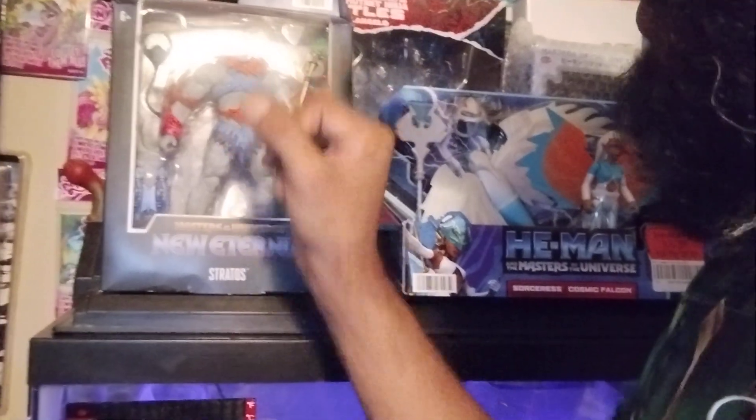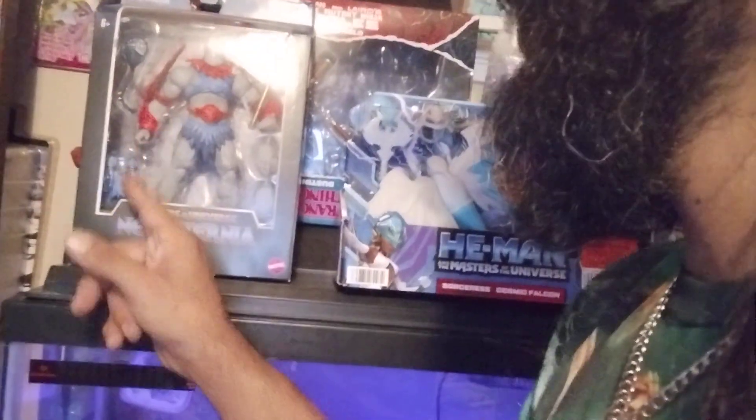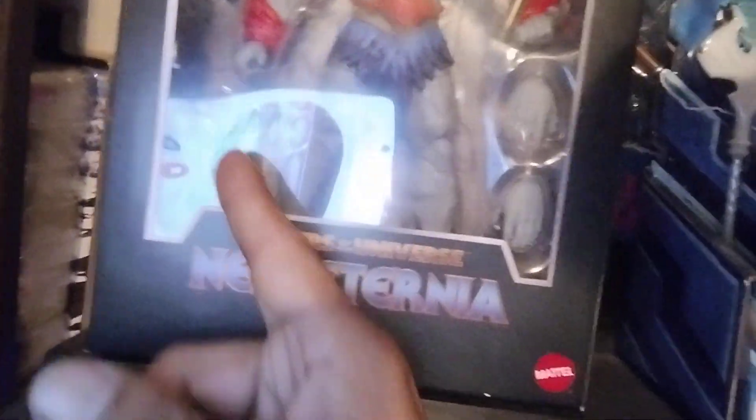He comes with interchangeable hands, his little jewel-type scepter, and his mask that he uses for flight and also to fight against Skeletor's forces.